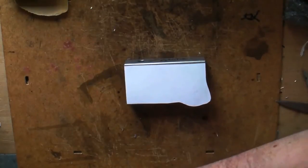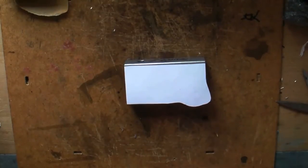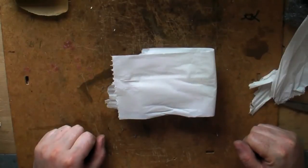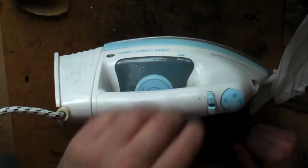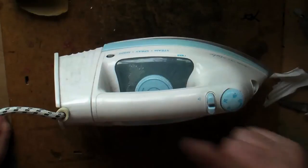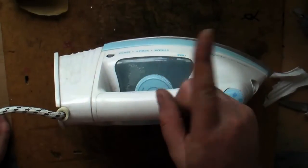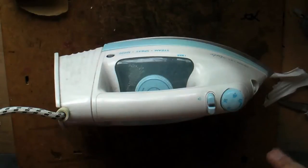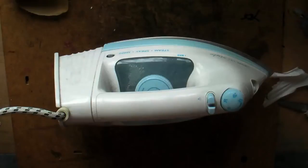Bit of tissue, because you don't want the missus complaining that you've ruined her good iron with bits of clag from sticky tape etc. Put that on there. Nice hot iron. Just leave that on there — tick tock — depends on your paper and how dense the design is for how long you want to leave it. Personally I'll put the iron on and leave it for a whole minute without touching it, to let it melt the toner and actually stick the design in place.